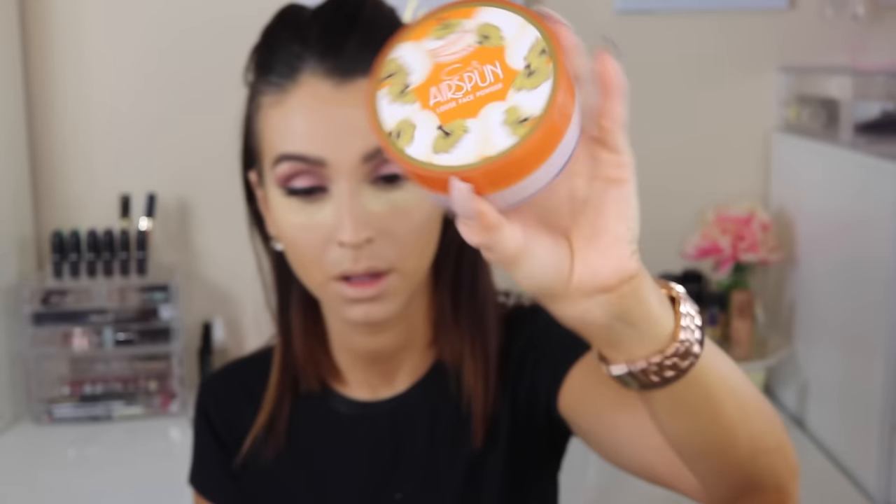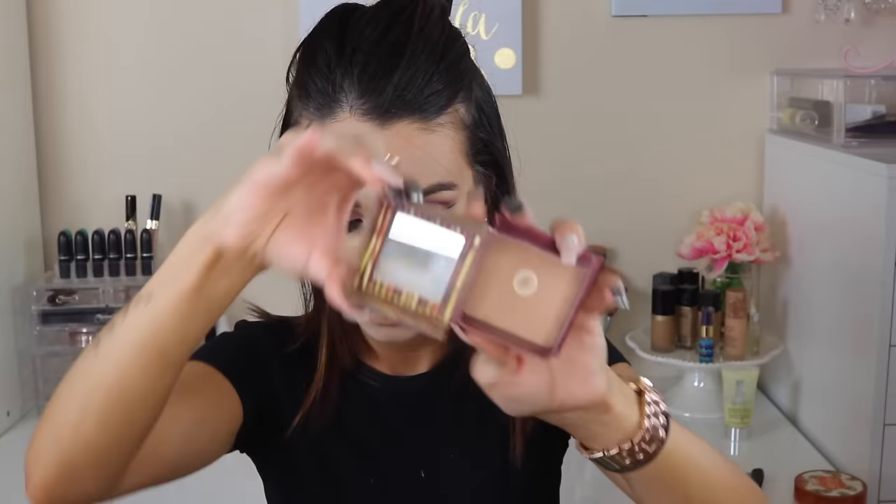Then I'm using a banana powder to set my under eyes. Yes, girl, we're going all out. I'm using this new powder that I recently discovered — everyone's raving about it. It's called Air Spun Loose Face Powder and it's translucent. And I am just baking my face.